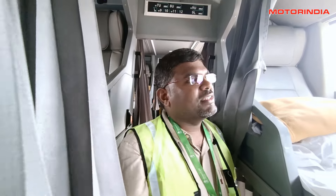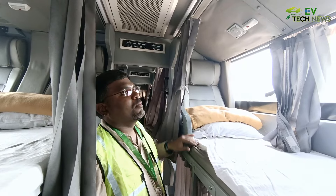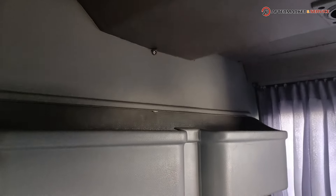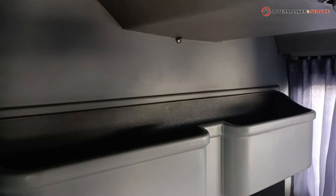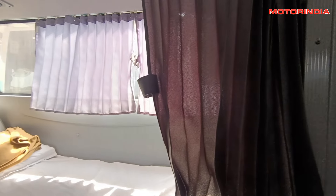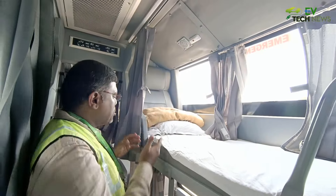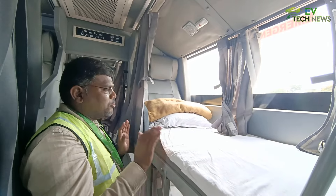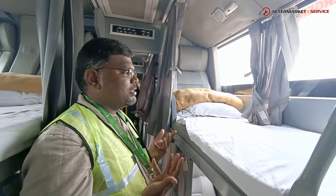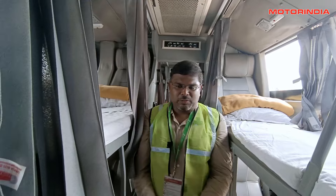For passenger amenities, there are reading lamps and individual AC vents for every passenger. A cubby hole is available to store bottles and snacks during travel. Curtains are provided to block sunlight and for privacy in the AC bus. Pillows are provided in the sleeper configuration, though not available for seater passengers.